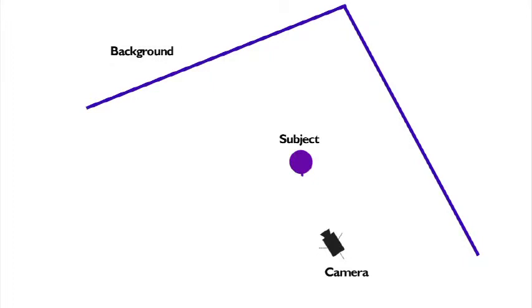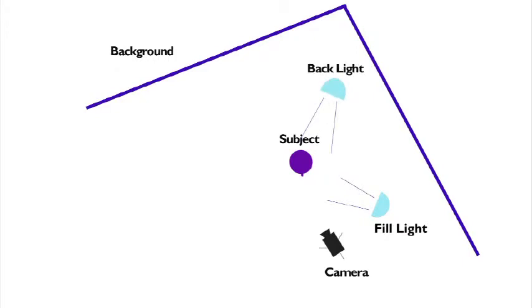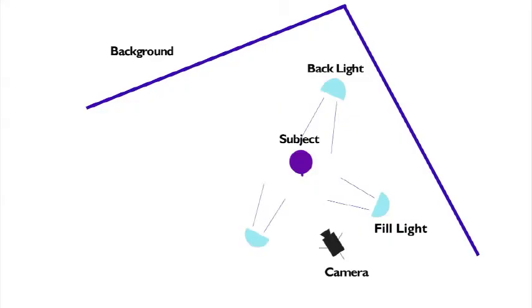The basic idea of a three-point lighting is to illuminate the subject from three different points. First, we're gonna set up our fill light at 45 degrees from the subject — this light should be soft. Then set up the backlight on the same side of the subject but in the back; this light should be stronger to help separate the subject from the background. And lastly, set up your main or key light at about 45 degrees from the center of the subject on the other side of the fill light. And there you go — a simple basic three-point lighting.